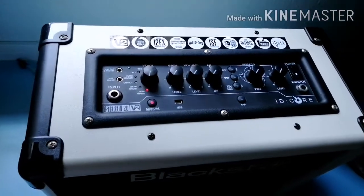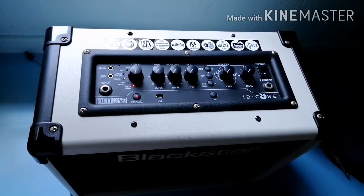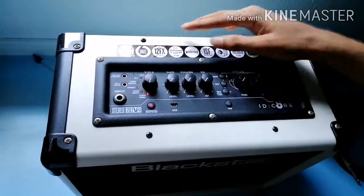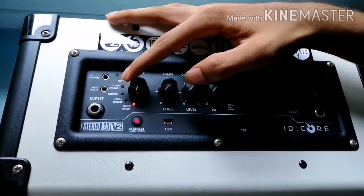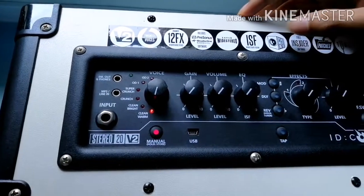One of the highlights of the ID Core 20 V2 is the impressive selection of instant voicings and effects on offer, including 6 amp models such as Clean Warm, Clean Bright, Crunch, Super Crunch, OD1 and OD2, and two strong modulation and delay effects.